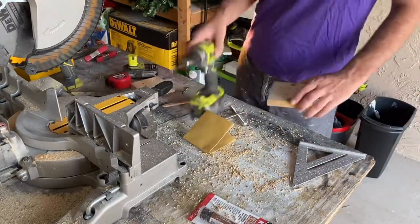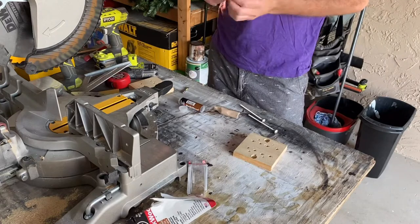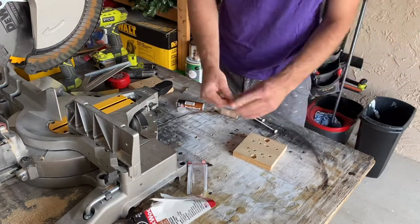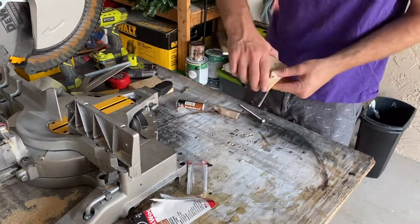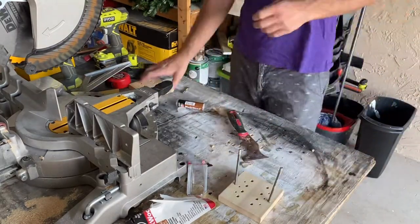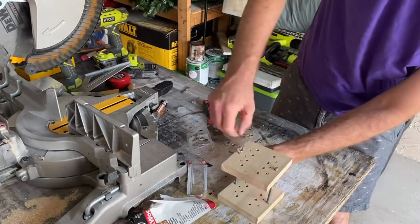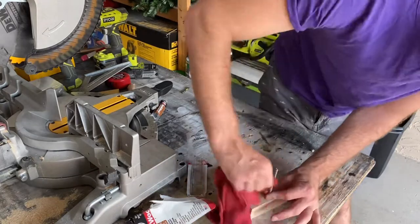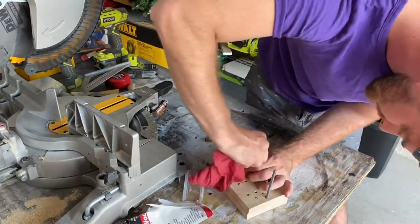I used JB Weld wood putty — broke off a small piece from the tube, mixed it in my hands like play-doh, and shoved the hardware through the piece of cutting board. After making sure it was pushed all the way through, I capped the end off with wood putty. Once both holes were filled and nice and flat, I set it aside to dry, then finished it up with wing nuts. I used a shop rag to clean off the hardware and any putty stuck in the threads — you don't want that to harden, or the wing nut will be very difficult to thread on.